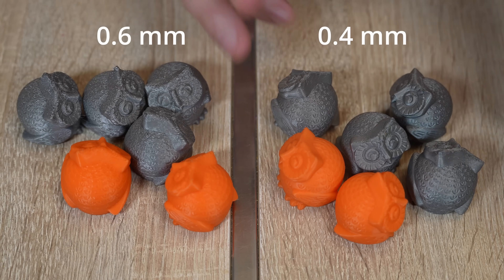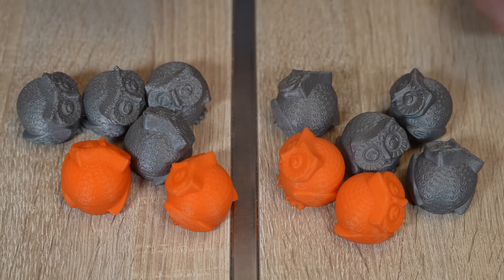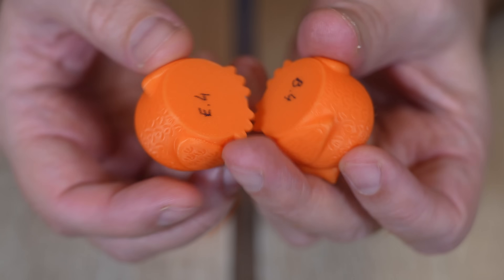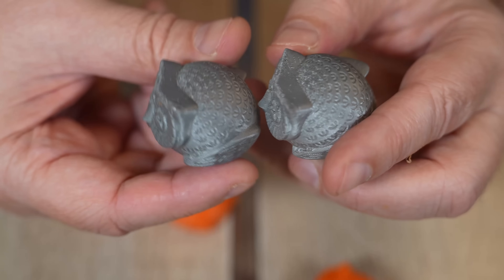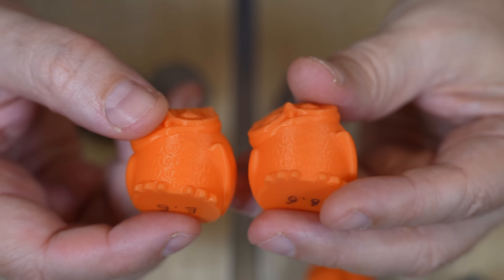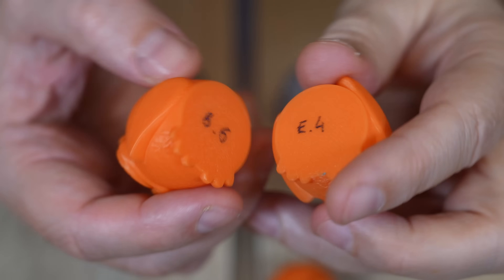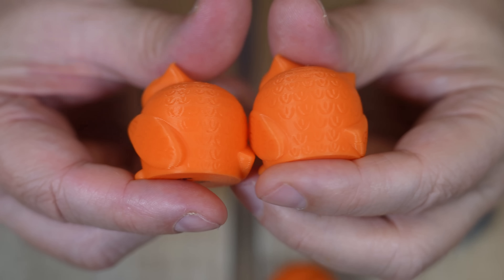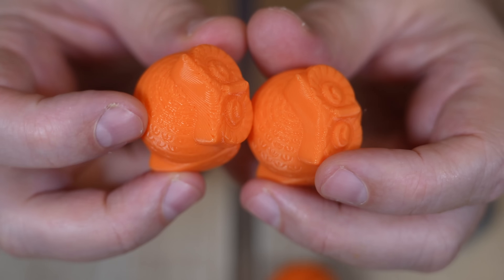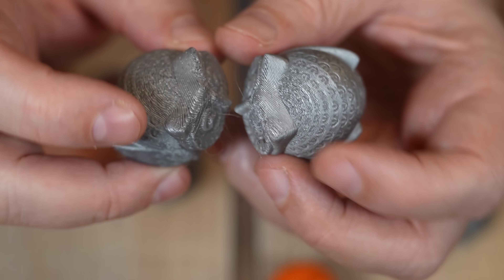Let's analyze the print quality first. This group is printed with 0.4mm and this one with 0.6mm nozzle. I couldn't notice any visual difference between different nozzle types — the print quality is very similar using the Bambu Lab stock or E3D nozzle. These are PETG figures, and similarly with the 0.6mm nozzle there is no visual difference between E3D and Bambu Lab stock nozzle. If I compare 0.4 and 0.6mm nozzle, on side surfaces there's no big difference — maybe just a little less detail on the 0.6mm version. The biggest difference is on near-horizontal top surfaces, where we can see those layer steps more clearly.